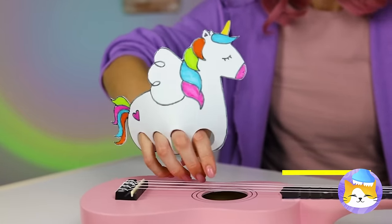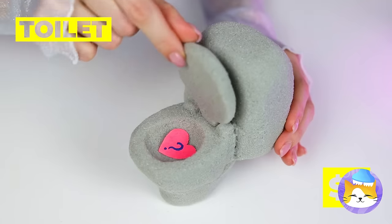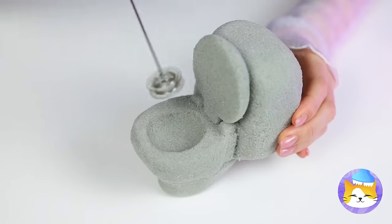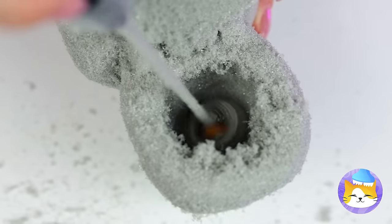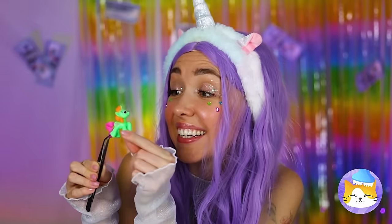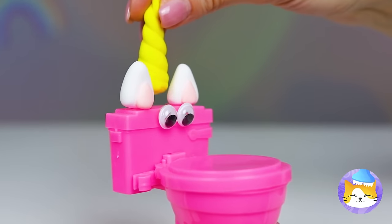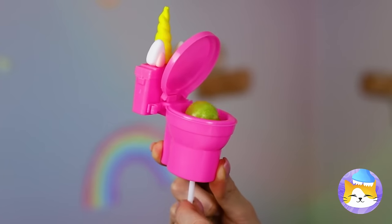And strum a guitar while we're at it! Next up... A toilet? There's a surprise inside! It looks like we need to start drilling! Hey, there's a little unicorn inside! Now that's jaw-dropping! I didn't mean that literally! Poor lollipop! I know — just grab a toy toilet! Maybe make it into a unicorn! And it can hold your lollipop for you!